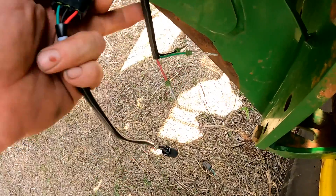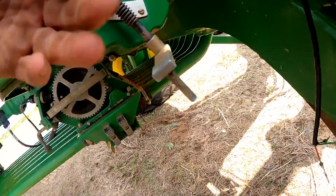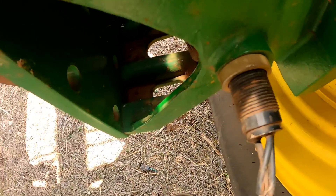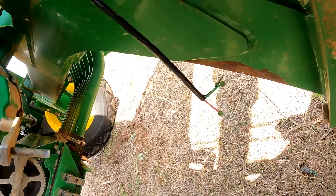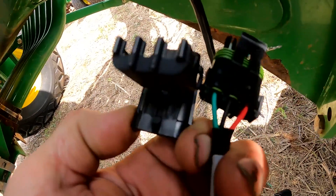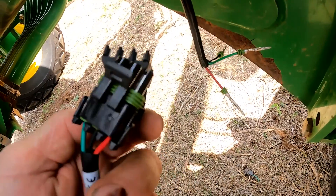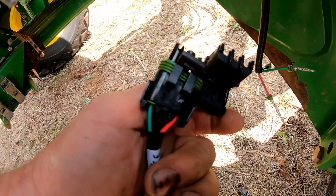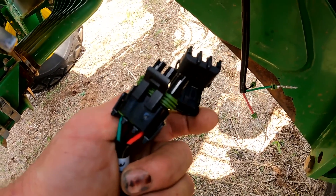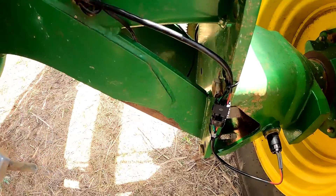We're going to have to install a new sensor and probably go ahead and install a new connector on the cart side. We've got our new terminals crimped on our wires on the cart side. We've got our new speed sensor that we're going to install on the wheel hub housing. Just a quick thing to keep in mind — the wires are the same color on the sensor end as the harness on the tool, so just go color to color when installing a new connector and/or new sensor.